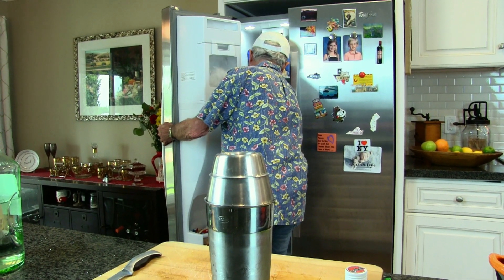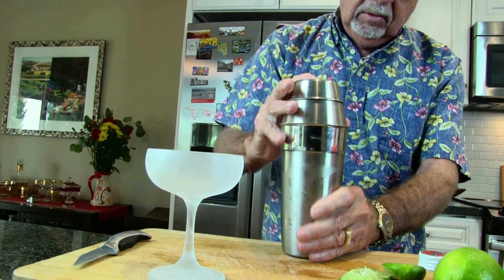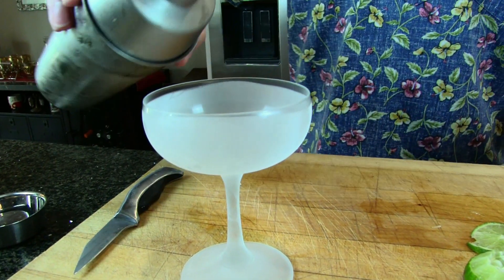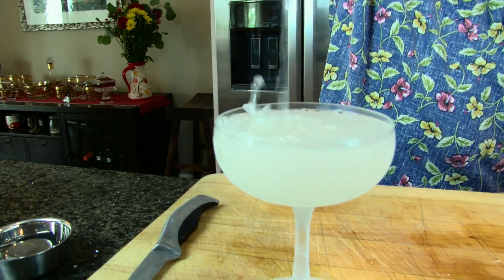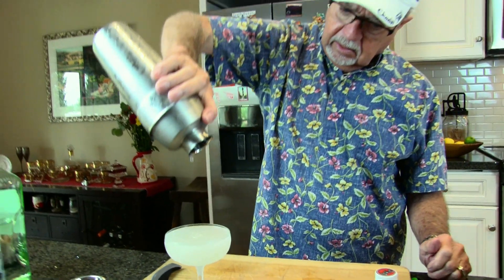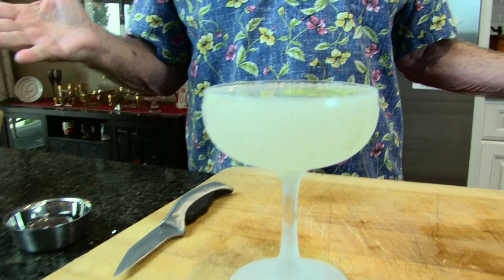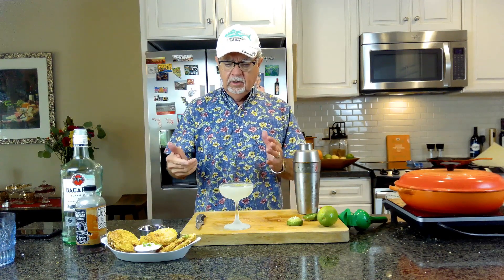You guys know what a coupe glass is — it's like this one right here. Let me make sure I've got the shaker on — sometimes I don't and I'll make a mess. Shake it up and strain it into our coupe glass, then garnish with a lime wheel. I should be a bartender! I'll take a sip before we leave — wow, you can really taste that lavender. The lavender and the lime juice together — so good. Thanks for watching, see you guys next time!